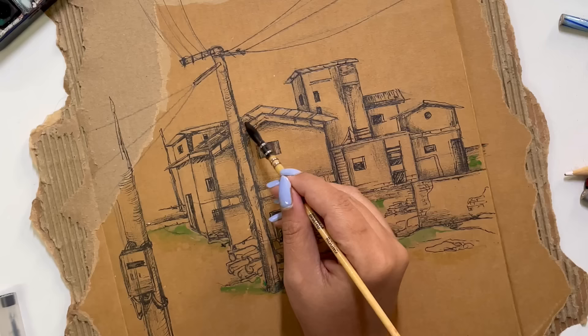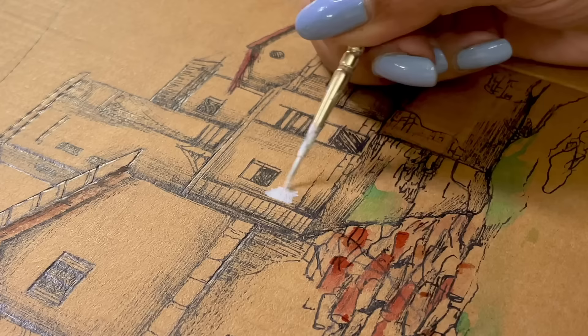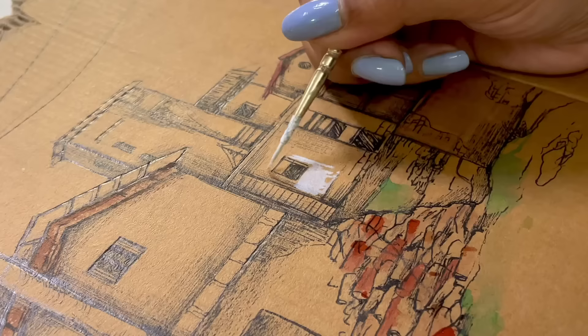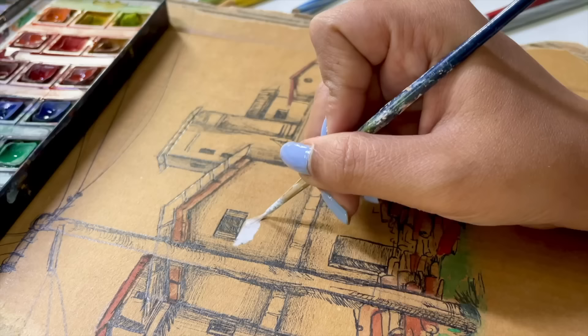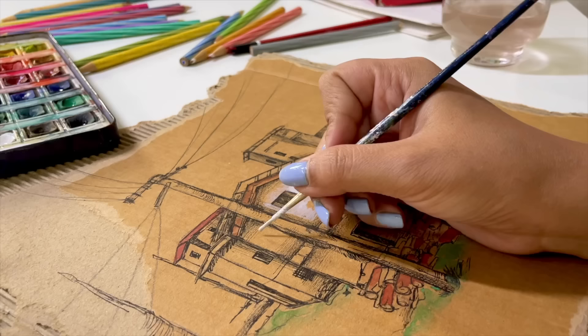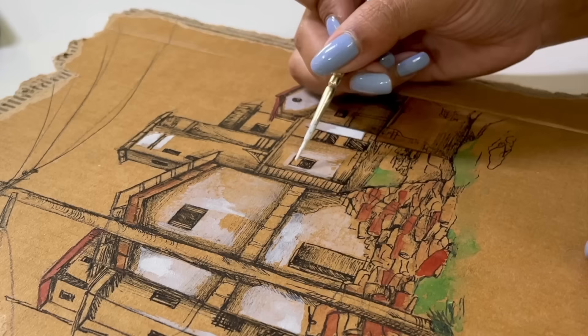Where I can show greenery I will use a green color, and I will use white color wherever needed. With watercolor I'll add it, but it doesn't come out very well — I mean, it doesn't look like wow, it just looks very basic.